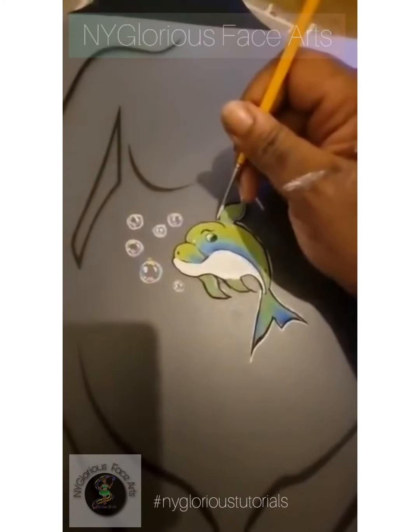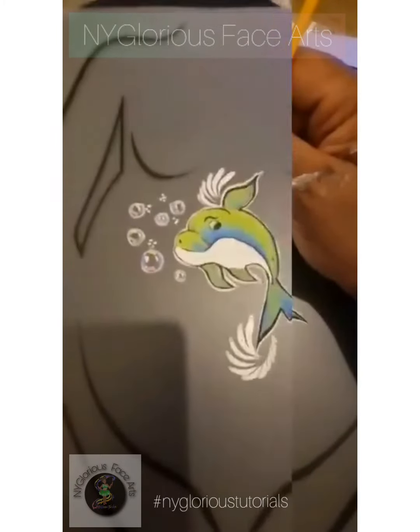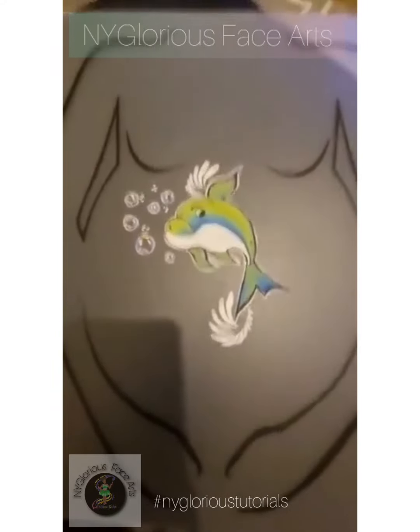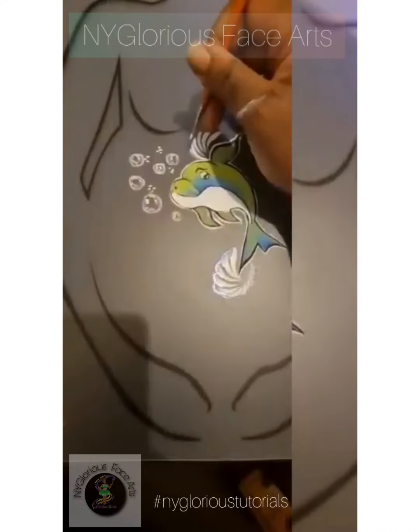You're going to add some teardrops, outline your teardrops to add a bit of definition, add a bit of glitter, and you're done. Hope you like it.